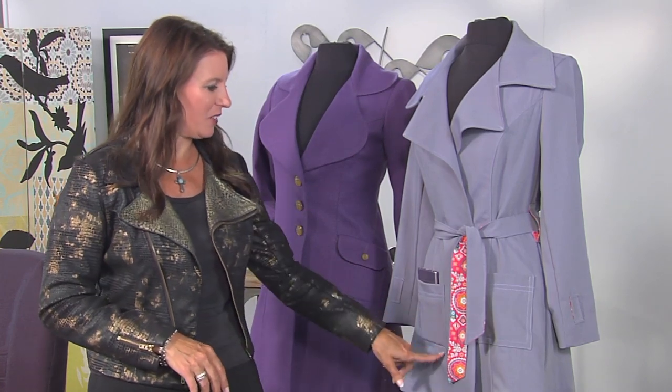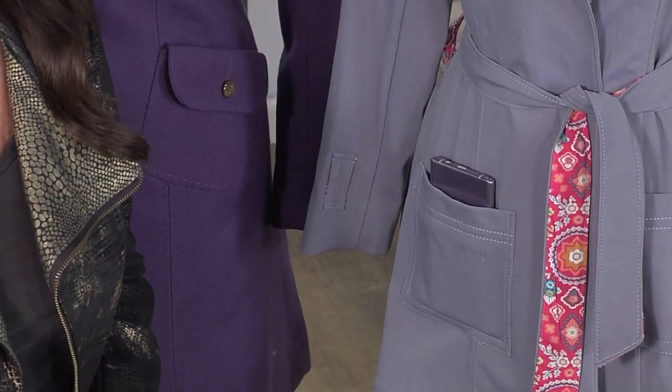Hi, Angela Wolf here, sewing along with our trench coat. So hopefully your jacket is half put together, and now we're going to do something fun and creative: adding a pocket.